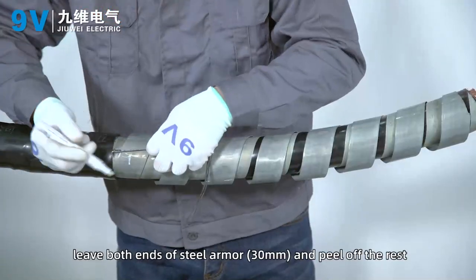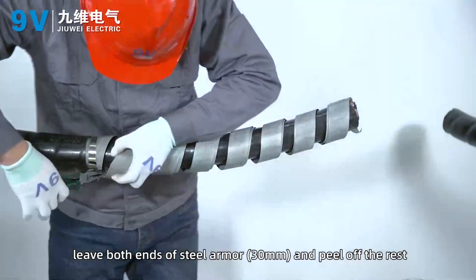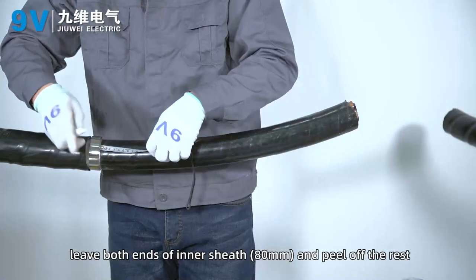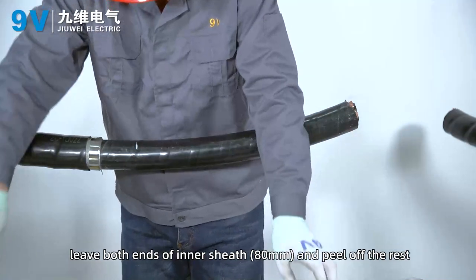Leave both ends of steel armor 30 mm and peel off the rest. Leave both ends of inner sheath 18 mm and peel off the rest.